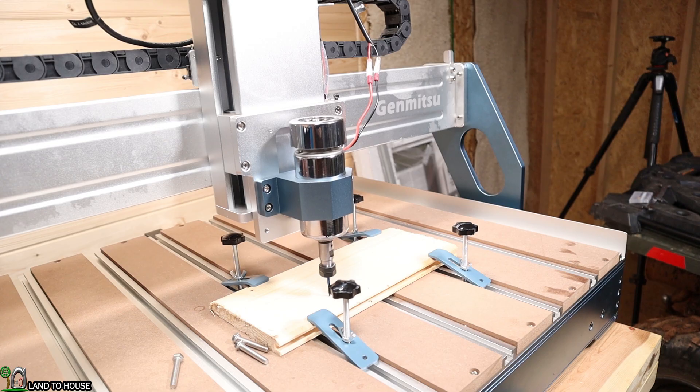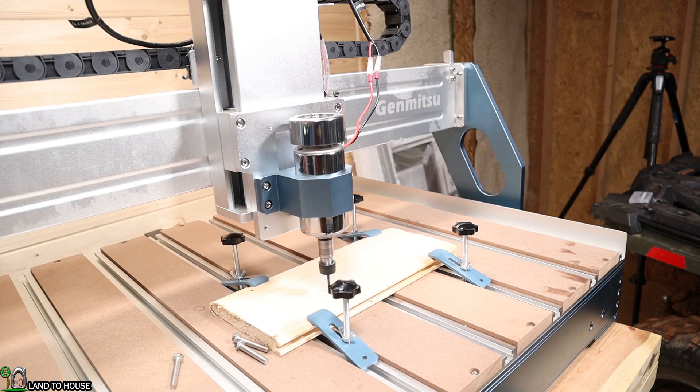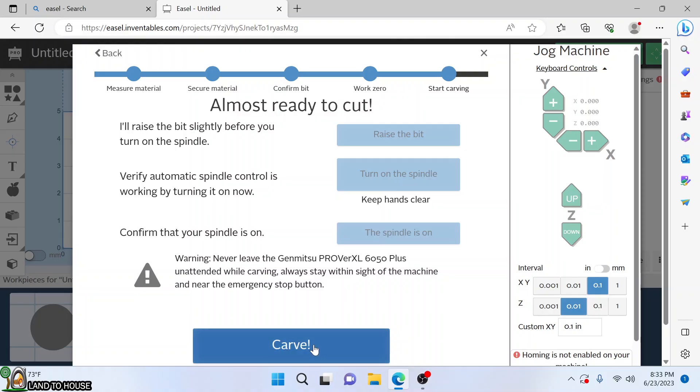Let's raise the bit a bit. There we go. Let's go ahead and turn on the spindle. Very cool — the spindle is on. Now I'm going to keep my hand on the kill switch just in case.